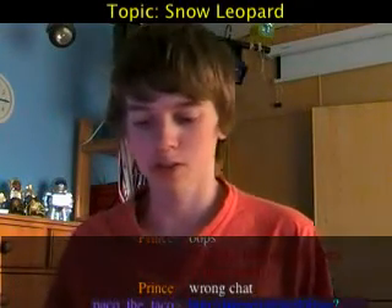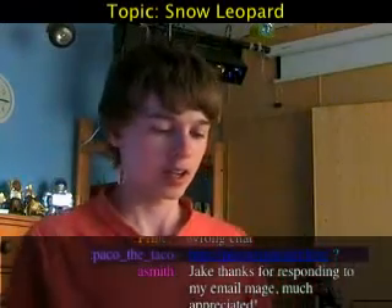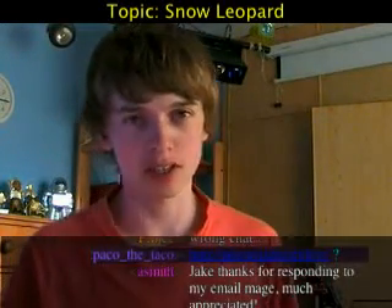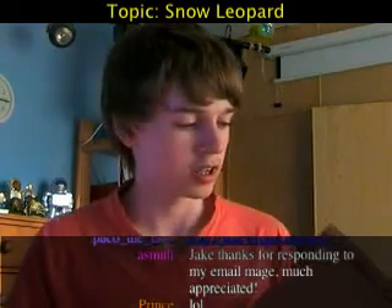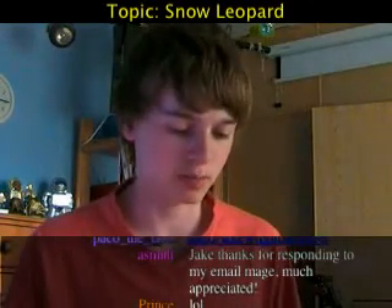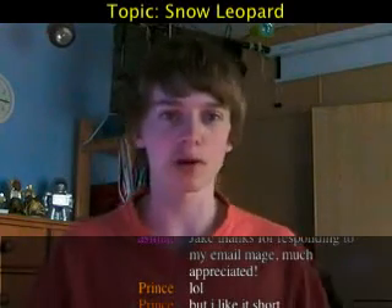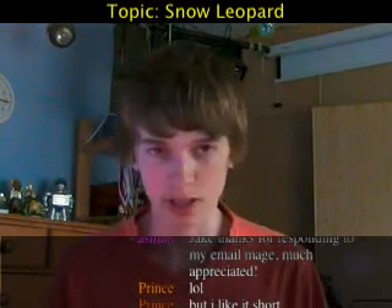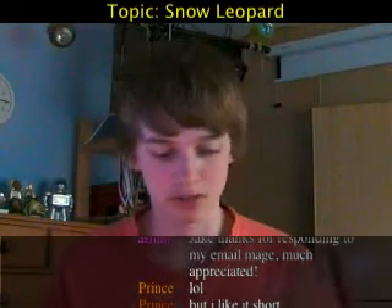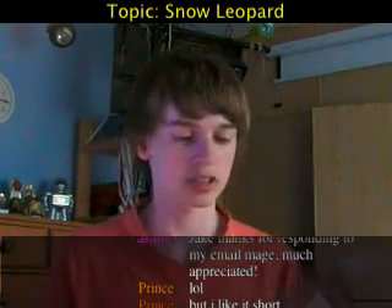I finally got a hold of a copy of Snow Leopard — it just arrived today from Amazon. I was actually on holiday when Snow Leopard came out; I should have pre-ordered it the week before. My choice was either buy it from Apple and get it quickly, or buy it from Amazon and get it about eight pounds cheaper, so I got it from Amazon to save eight pounds.